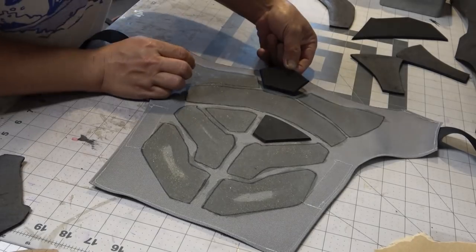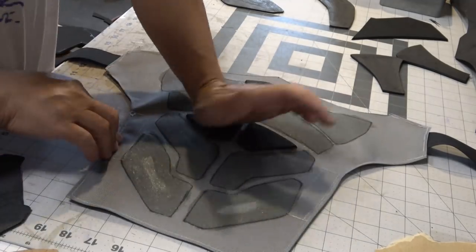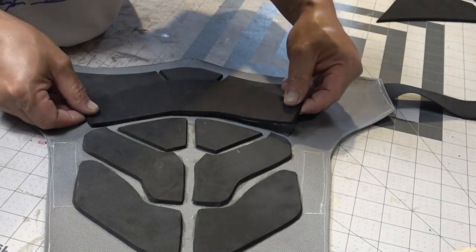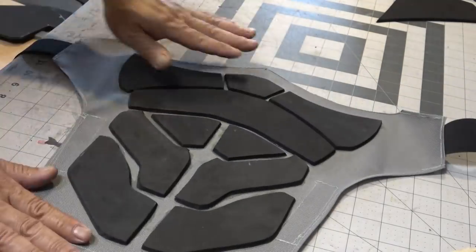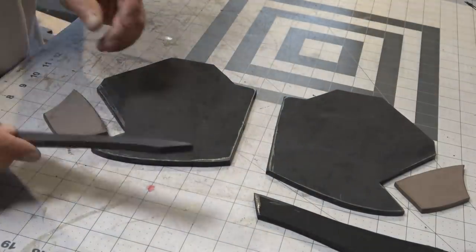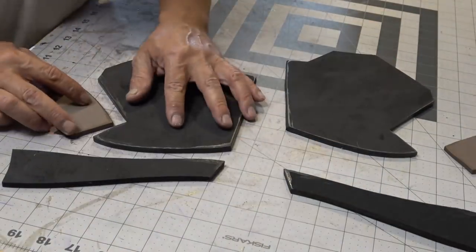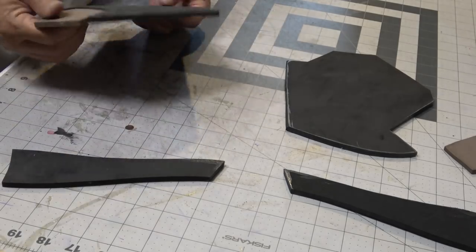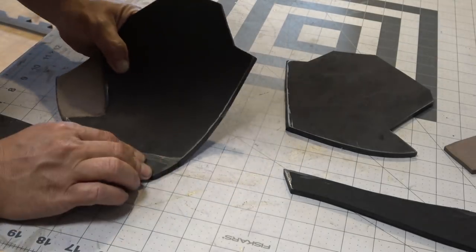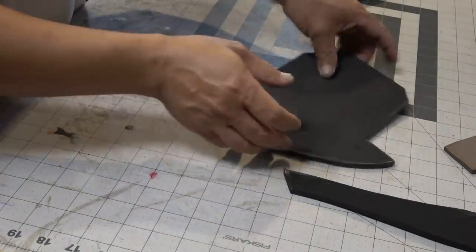Once all the contact cement is dry to the touch it's time to carefully place all my pieces down to the marked area. This is kind of like putting together a puzzle. Once I got all my pieces glued down it's time to put some force on there to make sure everything is nice and on there. Here are the pieces for the chest area. I played around with the thickness of the foam — this little brown foam piece was actually 5mm thick and the rest was 8mm, which gives it some depth.